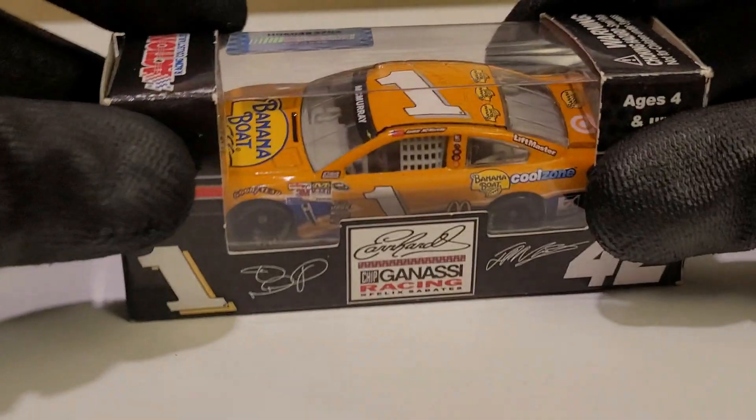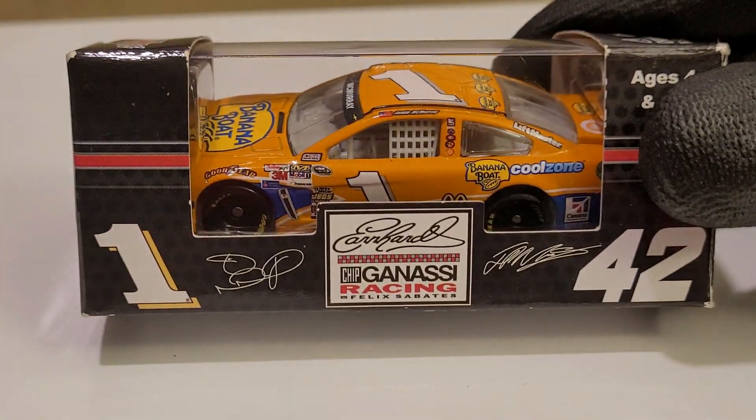What's up everybody, this is OBB the diecast news guy bringing you a very special diecast review. Later on in this video we're going to be joining my good buddy Derek Lewis. I did record the introduction but it apparently got deleted, so this is a little redo. Today it's going to be on a very cool diecast — Jay McMurray's 2013 Banana Boat Chevrolet SS.